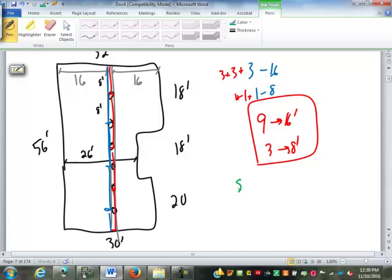I forgot to do my sills. Sills are found by calculating the perimeter of the structure. The perimeter comes out to 184 feet. So we need 184 feet of sills.